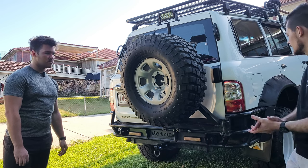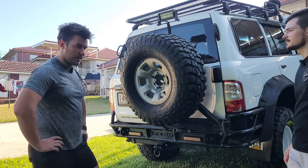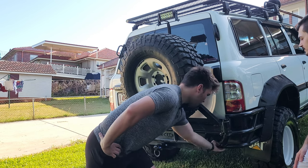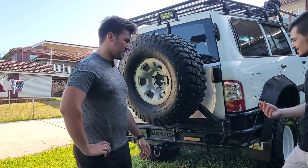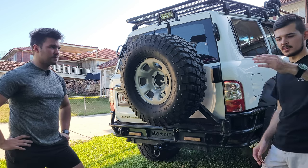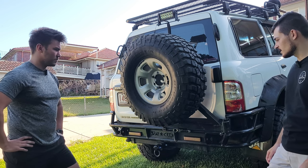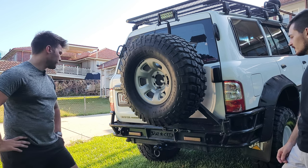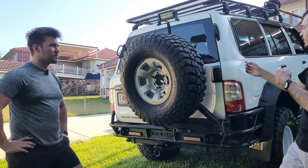Rear bars for Patrols are highly recommended. This rear bar really saved us at Glasshouse when we went through a big ditch — it prevented panel damage. We did lose a light, but that's $100 instead of $1000 for panel damage. The Patrol is so long that a steep ditch will definitely catch the back end of the car, and it touched on both sides.